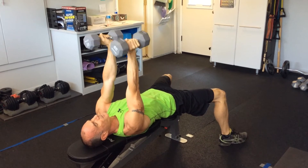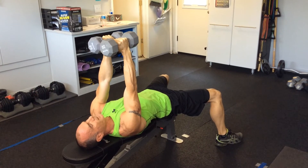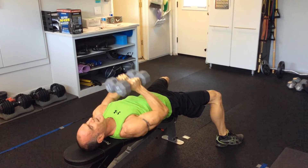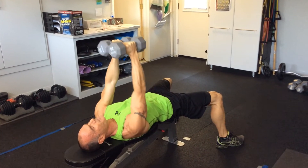Here's improper form for a close grip press. Here's proper form. An easy way to see this — improper, proper. You're going to take it down with proper form, squeeze up, down and up.